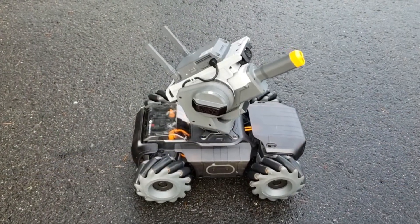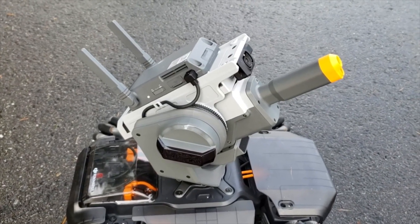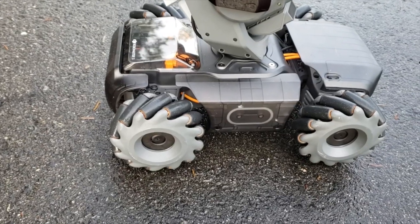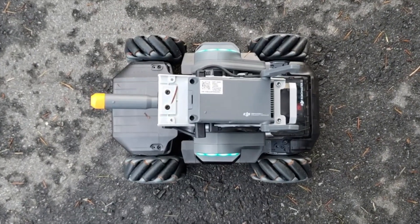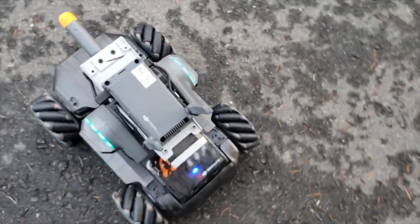Hey everyone, Leo Bond here. I'm back again today for the Best Buy Canada blog, and this time I'm taking a look at the DJI Robomaster S1, which is a ground-based robotic drone that has a ton of different features. It's fun, it's educational, and just recently I got the chance to test one out.